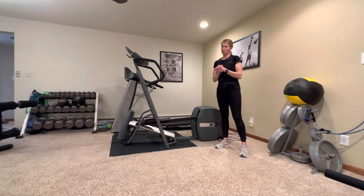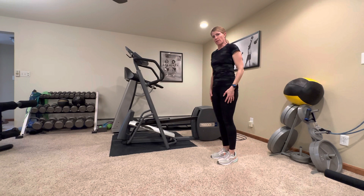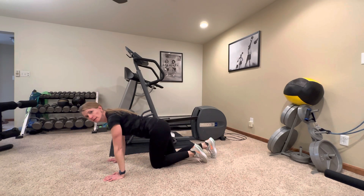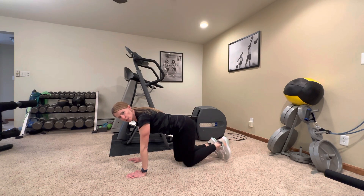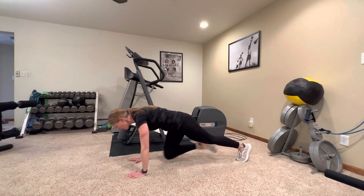Next, we're going to lower back down to the ground and do some mountain climbers. This one I'm going to have you do fast — normally I have you do them slow and controlled. A mountain climber is down in a plank, hands directly beneath your shoulders. You can start with your knees directly beneath your hips, then step your feet out, and go.